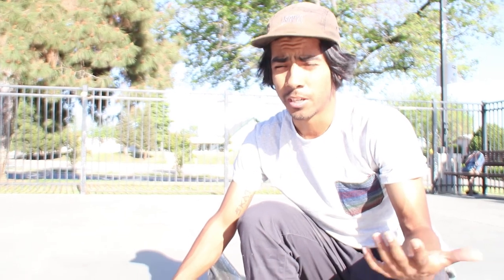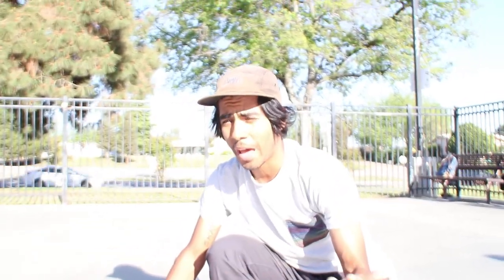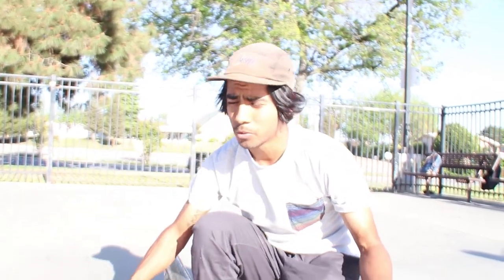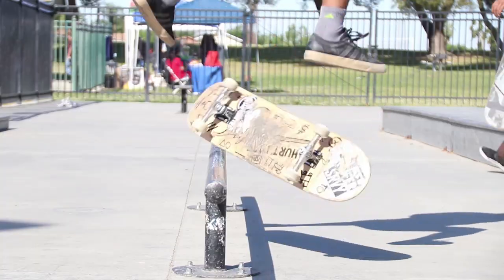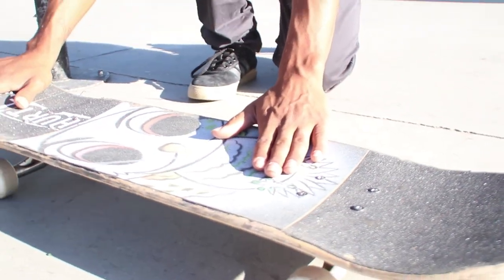Now onto nollie flip back lip — that was highly requested. It took probably like six months of seeing this trick tip requested in comments, and I finally decided to just add it in with a nollie back lip trick tip. For nollie flip back lip, you want this to feel like a nollie flip, but it's not going to be exactly like a normal nollie flip.